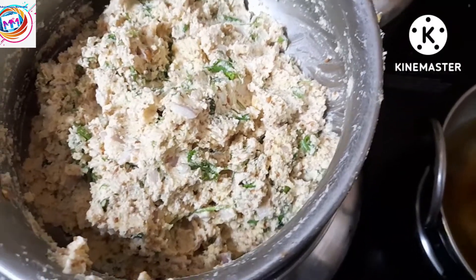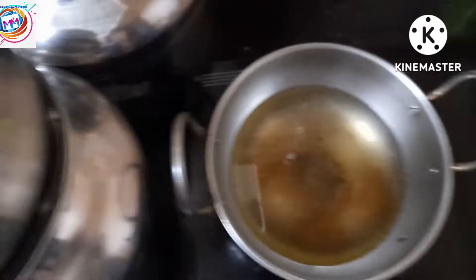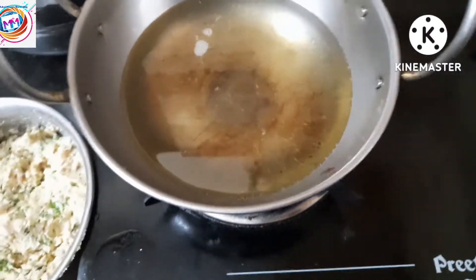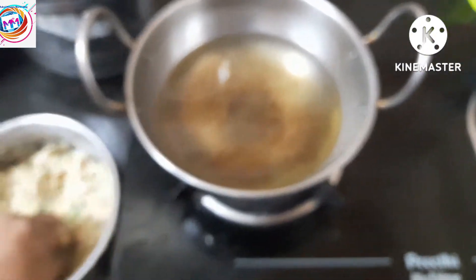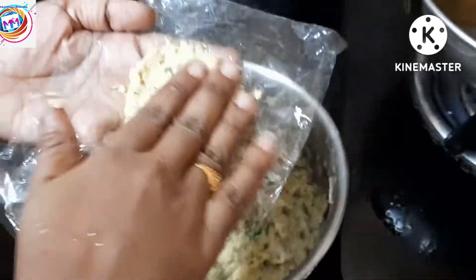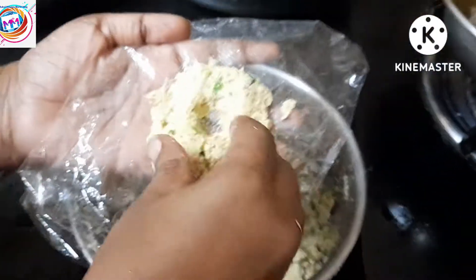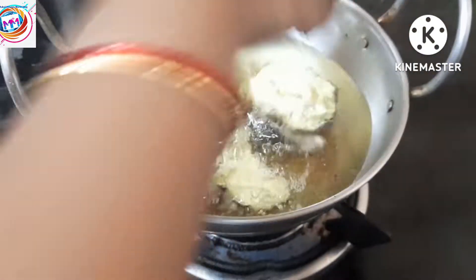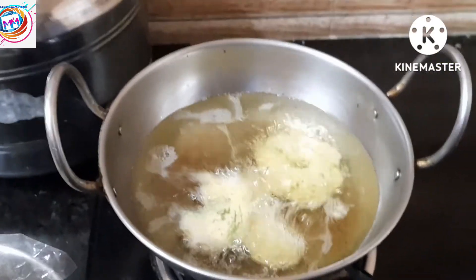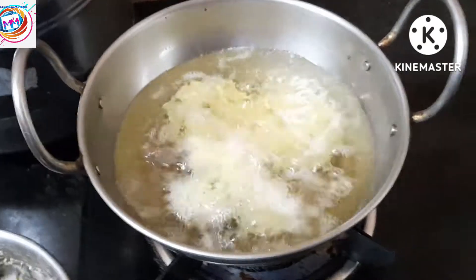After 20 minutes, we are going to boil the oil. We are going to add oil and heat it up. You can also add oil as needed.